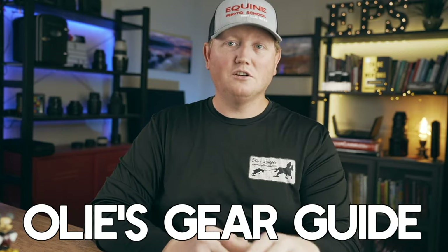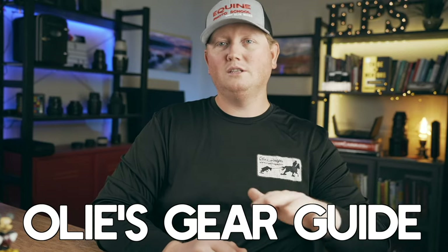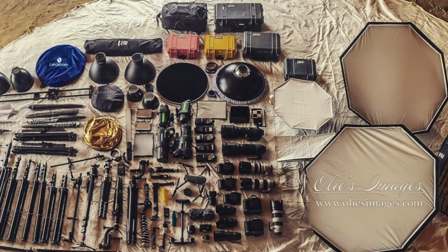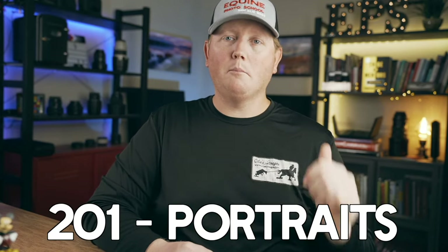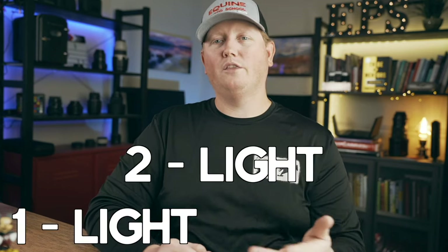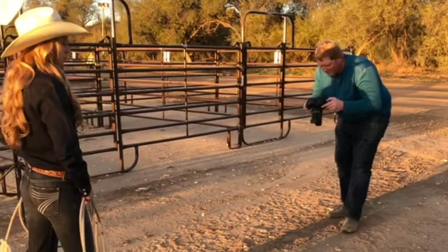We build a foundation using the fundamentals of light and how it works. Then there's a gear guide — before we start using gear, we learn about it. We talk about the different types of flashes, compare them, and I go over all the different pieces of gear that I use. Then we start using that gear: we start lighting portraits — people portraits and horse portraits. We do black background photography, starting with one light, two light, and three light portraits and building from there.